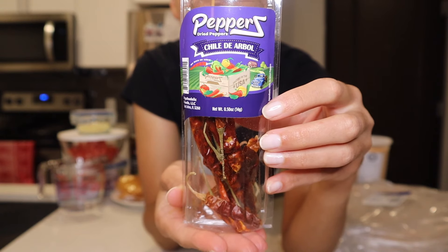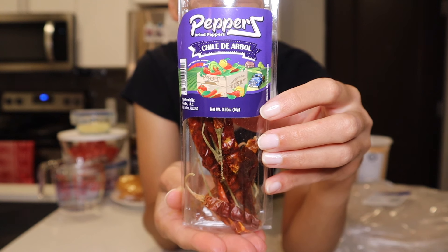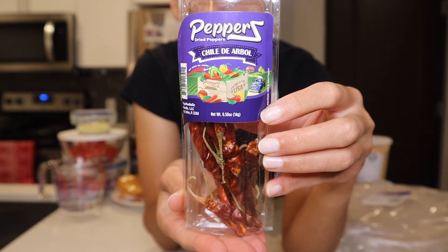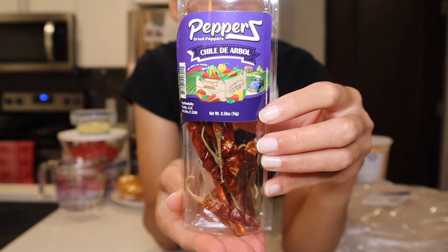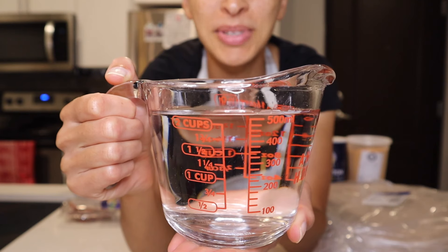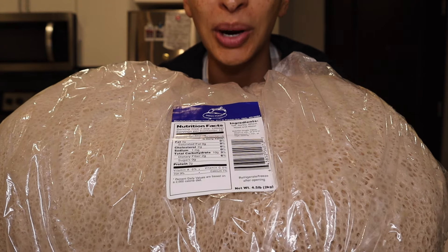Two tablespoons of berbere powder, which is a spice blend used in Ethiopian food. Two red chili peppers — I'll be using scissors to cut them open because the heat comes from the seeds inside. Feel free to omit these if you don't like heat, as they do add quite a bit of spice. Also one teaspoon of paprika, two cups of water, and some salt to taste.